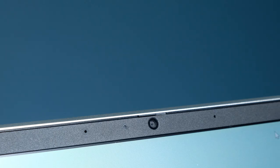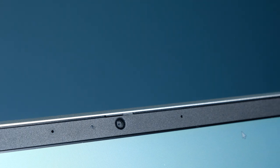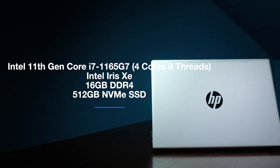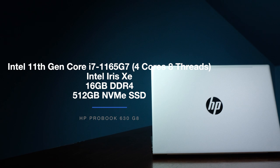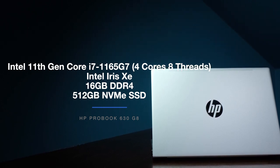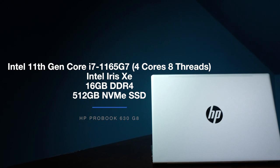This laptop comes with a 720p webcam so you won't miss out on crucial virtual meetings. Now that we've gone through the build and usability details, let's get into performance specs. The ProBook 630 I'm reviewing comes with the Intel 11th Gen Core i7-1165G7 with four cores and eight threads, Intel Iris Xe integrated graphics, 16GB of RAM, and a 512GB SSD.